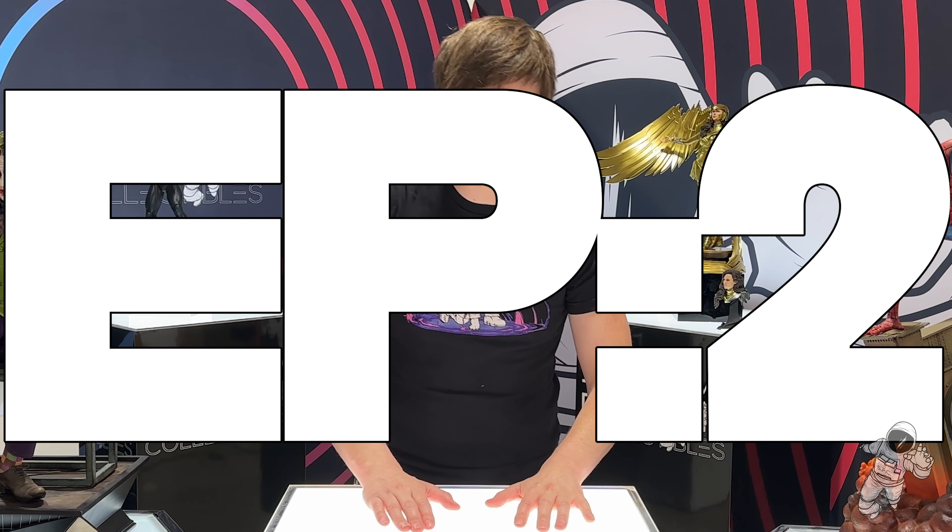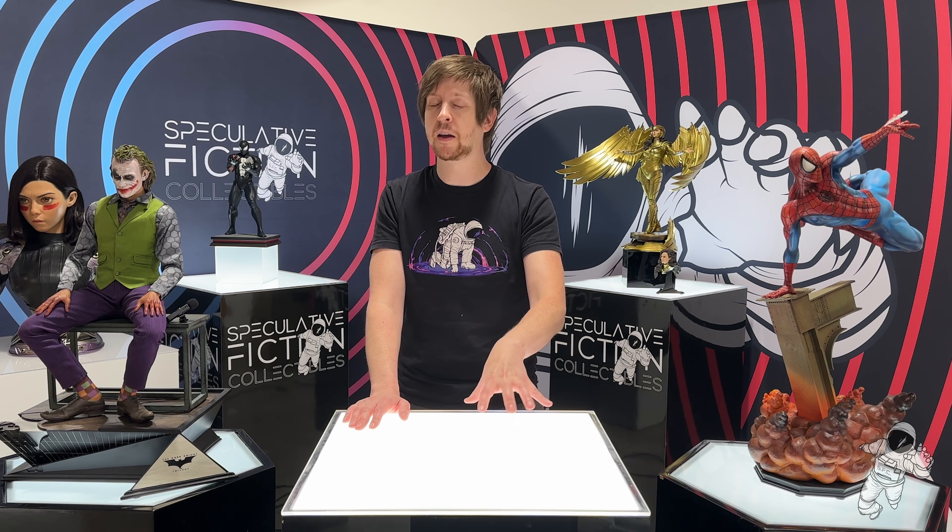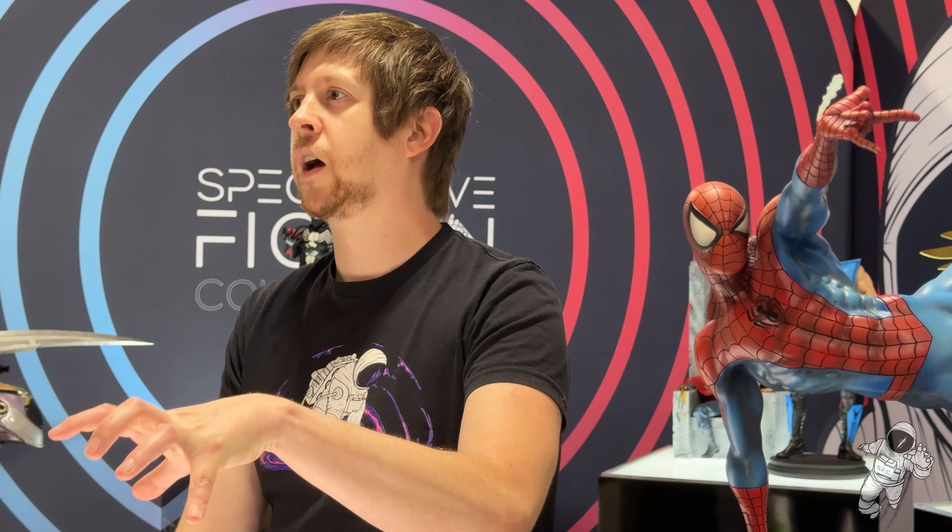Hey everyone, welcome to Unboxing the Past episode two. This one's special because this is my first Marvel piece. I pre-ordered it when it went out for pre-order — it sold out super, super fast. I believe the pre-order was in 2004 and was delivered in 2005. I cannot confirm that, because for older pieces from Sideshow I don't have the emails or receipts — I think I changed email accounts or something — but I was very excited to get it.